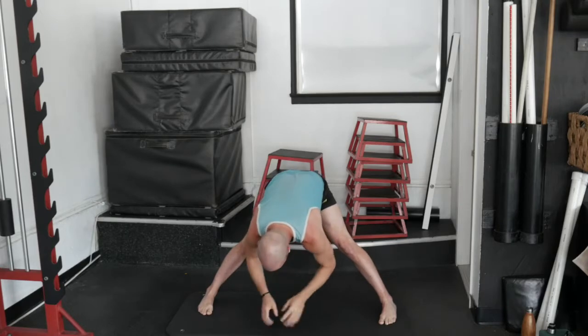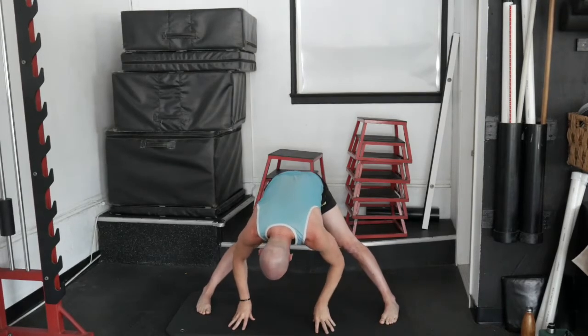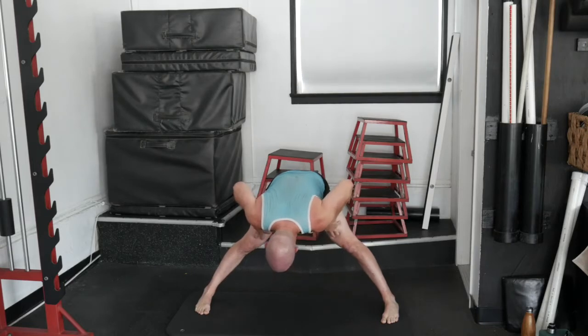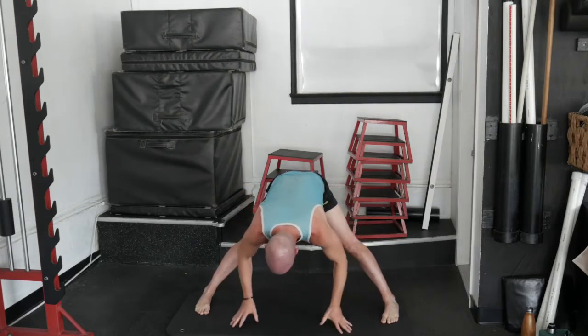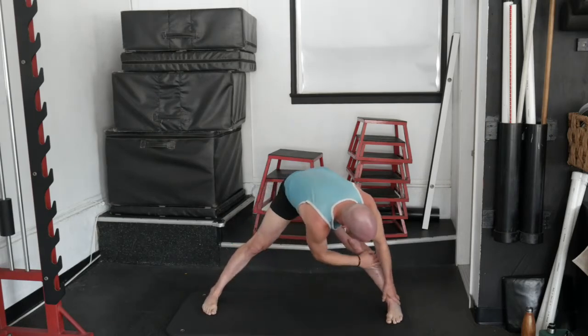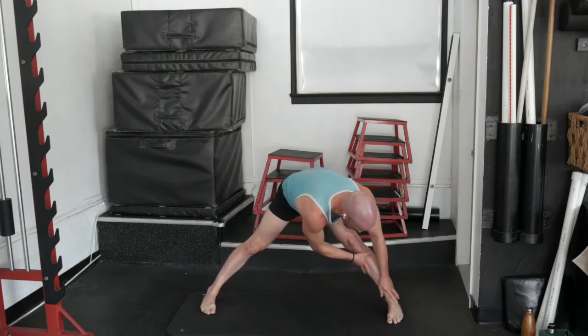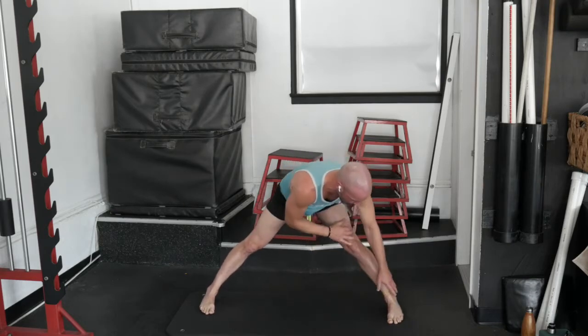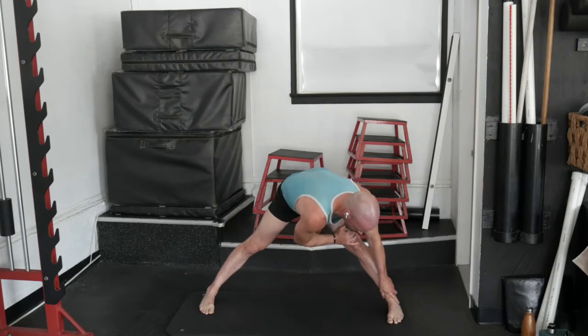Squeeze your butt and lean back. Then unlock the hands — we're going to hinge at the hip and fold forward. Just hang here for a few. We want to keep the legs nice and straight. Think like you're pushing your knees back until you feel that stretch happening through your hamstrings. You might even get a little bit of a stretch through the lower back.